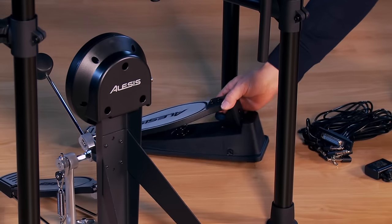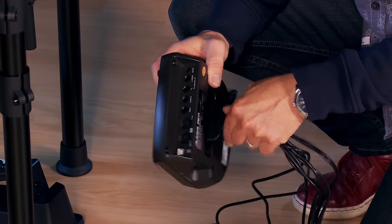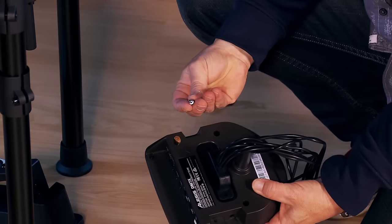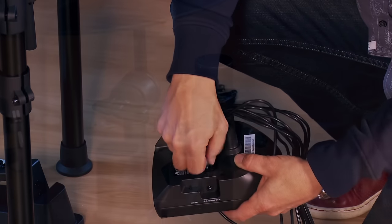The hi-hat control pedal goes here. Connect the multi-pin cable to the bottom of the module. Secure with screws and mount to the rack.